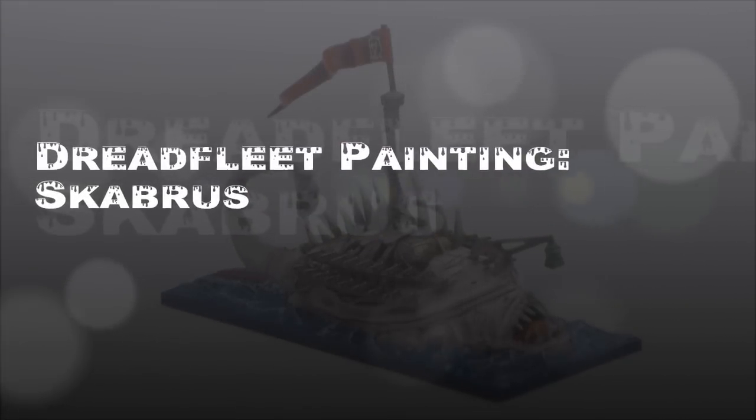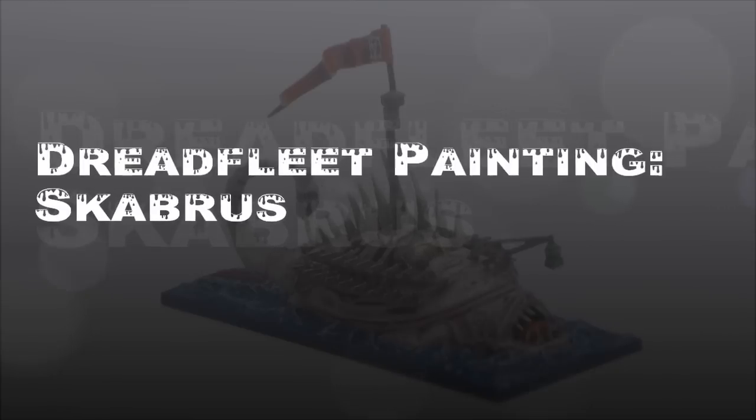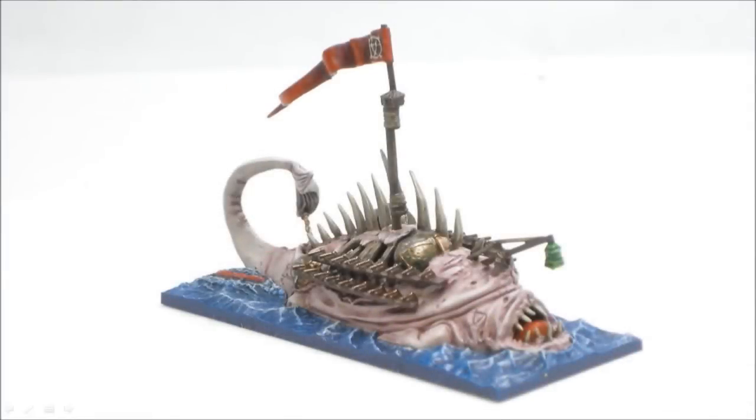Welcome to what will likely be the second last video of the Dreadfleet painting series. In this one we're going to look at the Scabris, the Skaven ship, which is like a giant fish with some guts hanging out and cannons along the side.